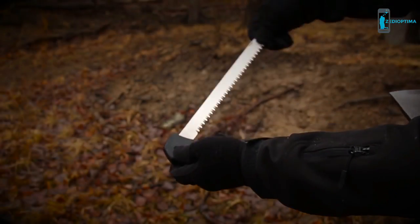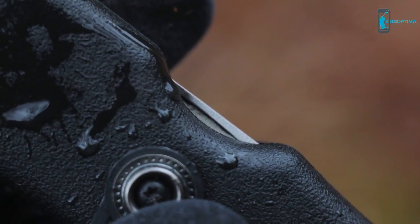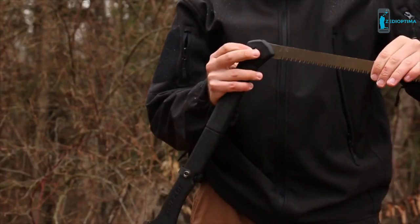Pop the saw blade safety snap and press the button at the base of the handle to release the integrated wood saw. A nail nick in the saw blade lets you easily rotate the blade into either of two locking positions.